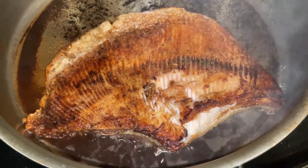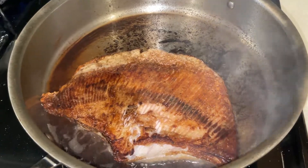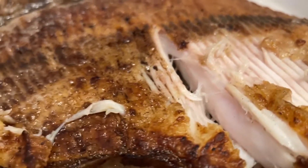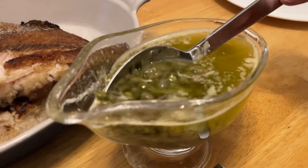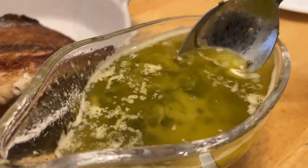The skate wing is frying up, almost finished. Alright, we're going to bring this to the table. Look at that meat — that looks beautiful. The skate wing with this caper butter sauce. Oh, my goodness. It didn't take that long at all.